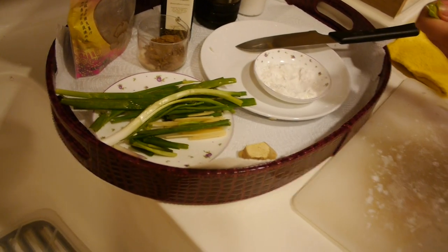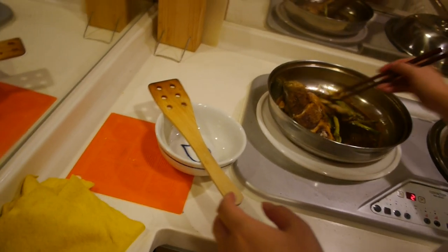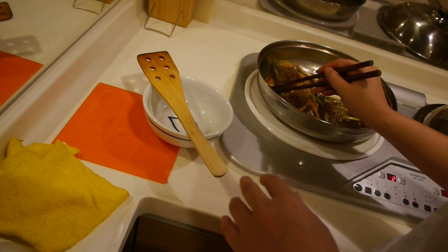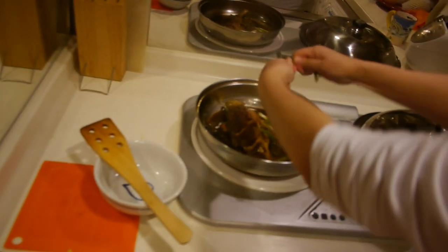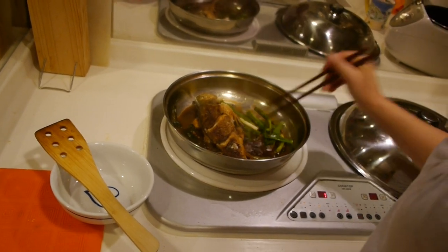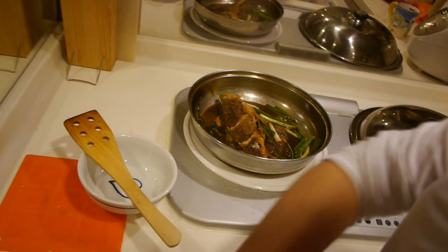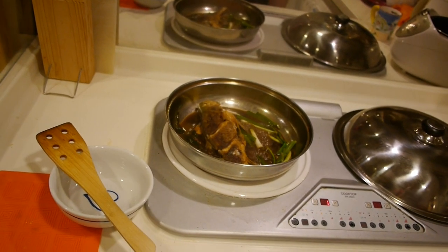Add some green onion again for freshness. Some people like to eat the onion, so if they want that fresh flavor you can put one more addition just before it's ready. You can adjust to what you like — if you prefer it sweeter, put a little more sugar. Taste the sauce and adjust accordingly.